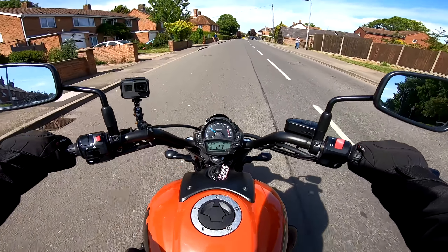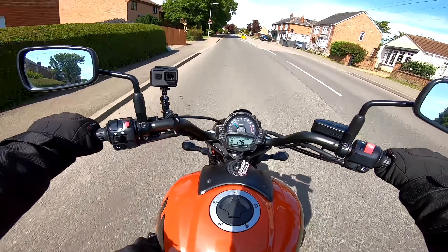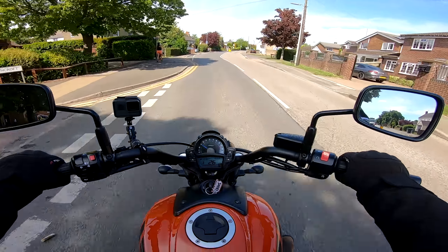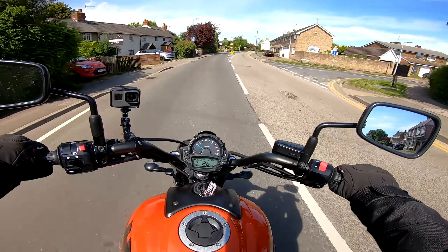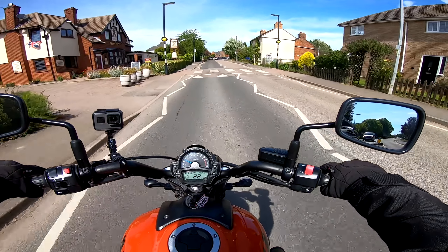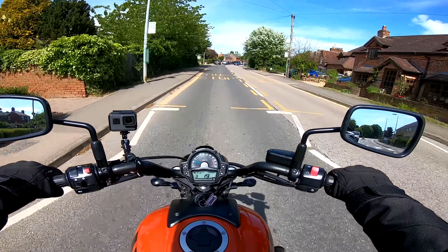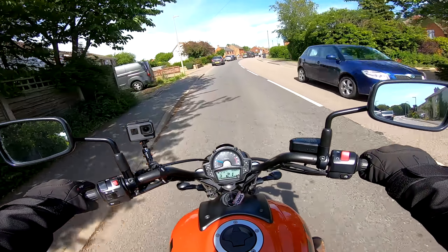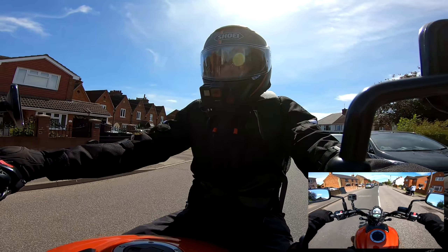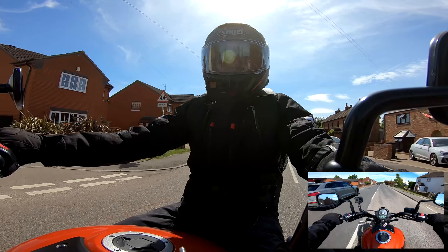If you are taller, thankfully the Kawasaki Vulcan S has the ErgoFit system — you can have the pegs move forwards, the seat push you forwards or bring you back. So if you've got longer legs, shorter arms, or whatever your case, the ErgoFit design can sort you out. People come in all shapes and sizes.